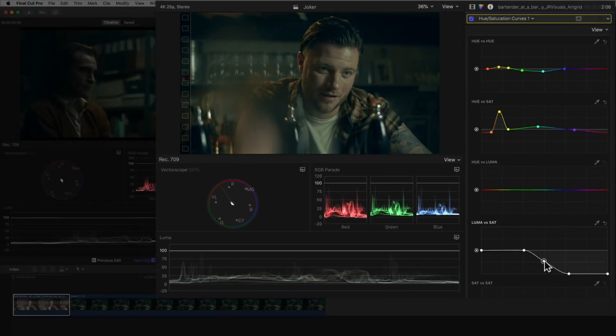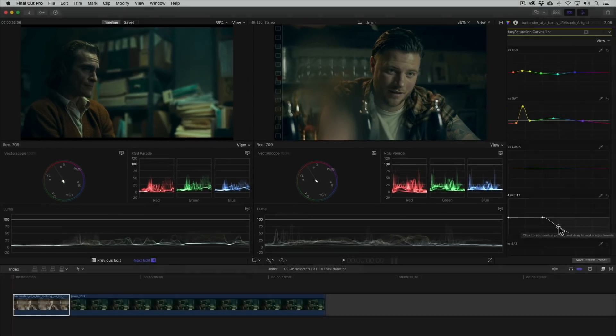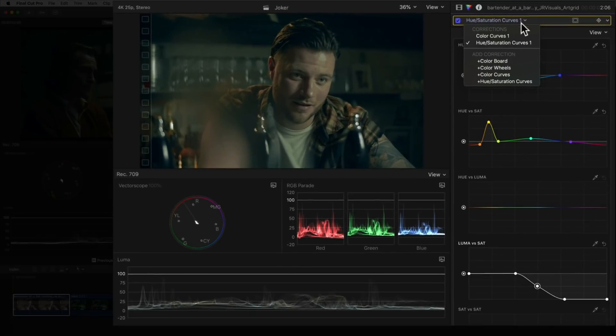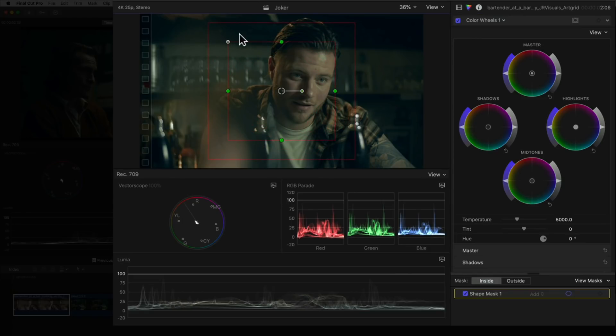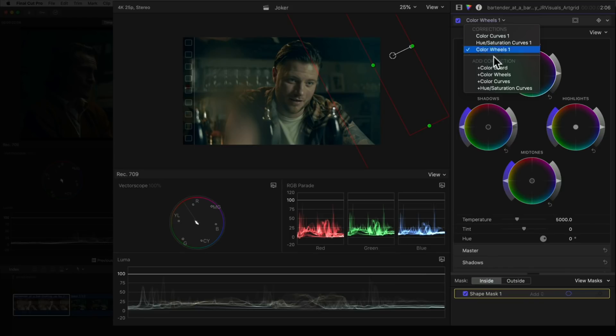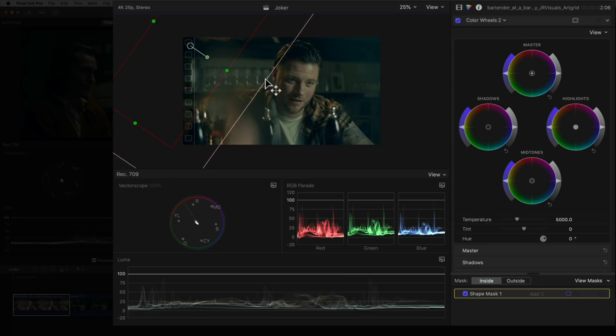And now we're done. The exposure and contrast match, the colors match, but there is something else we can do to bring the images more closely together. Our reference of Joker has a light on the right side of the frame illuminating the background giving it a strong cyan color cast, while the left side is in the shadows. Let's recreate this effect in our shot. We'll add a color wheels effect, create a shape mask, position it, and add some feathering. We'll then bring the shadows up with the shadows wheel and add in some cyan with the master wheel. For the other side let's add another instance of the color wheels effect, create a shape mask on the left side, and bring down the midtones a bit.